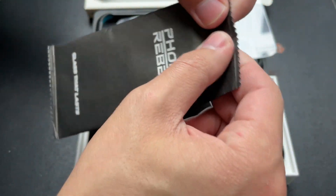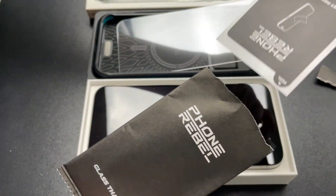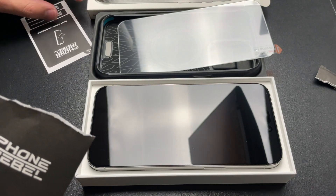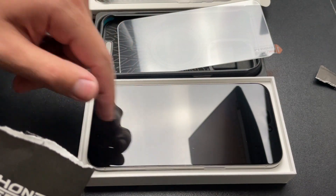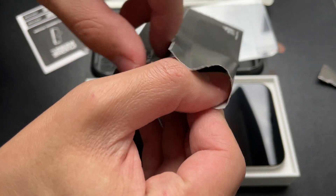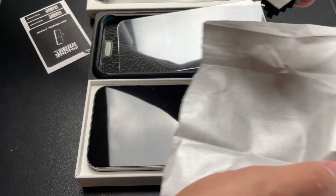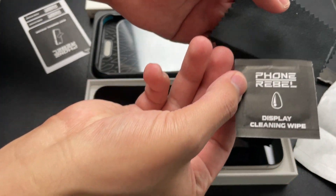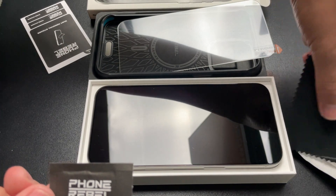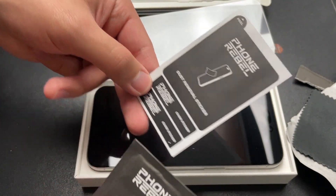So with your Phone Rebel you'll have this cleaning pouch. You'll pull this thing out. It's a dust removal sticker, which if you can see mine already has a little bit of dust on it as I pulled out my iPhone from its box. Let me tear this up so you can see everything that comes in. So we've got a cleaning wipe, we've got the microfiber cloth, and then we've got the sticker here.